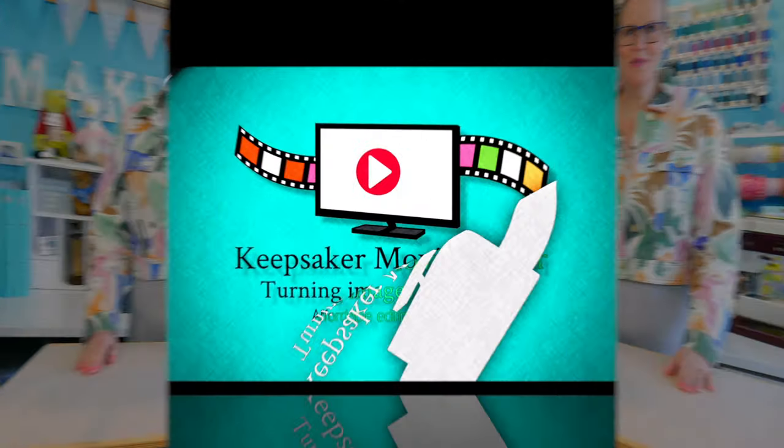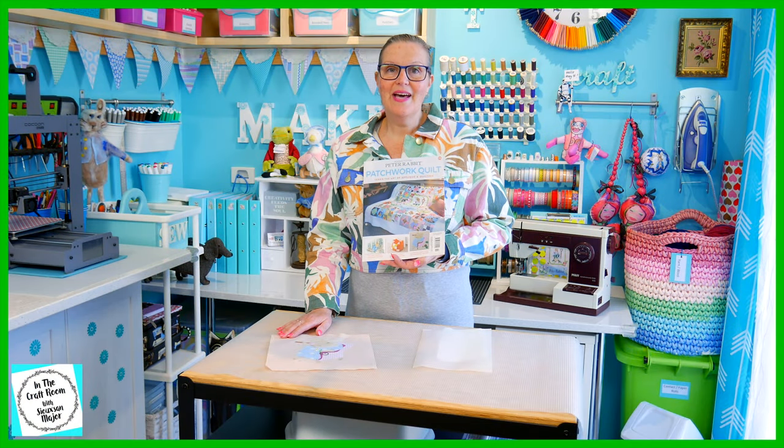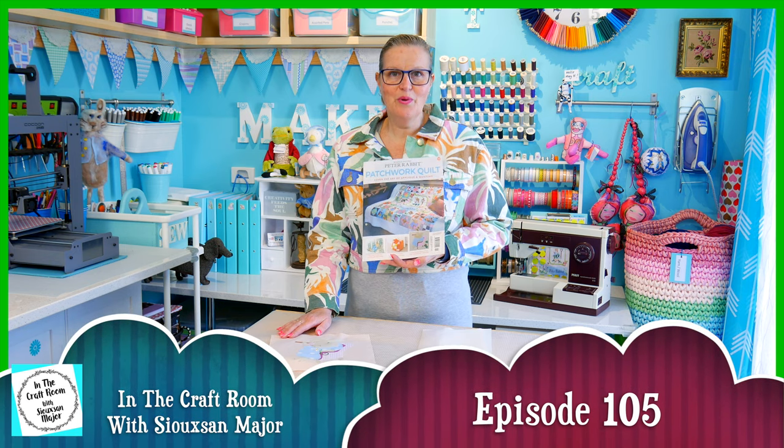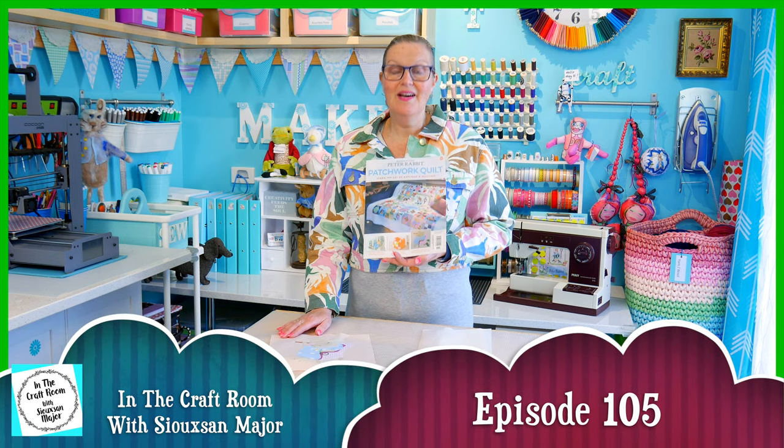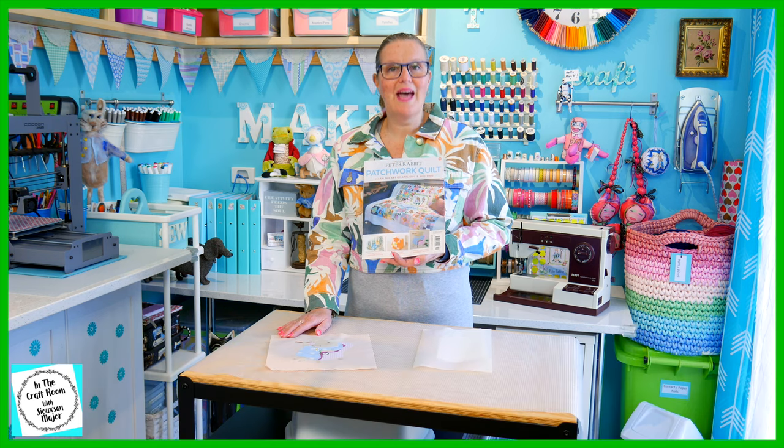Hi, it's Susan here and welcome to In The Craft. Today we've got our hands on issue number 59 of the Peter Rabbit Patchwork Quilt Partworks and I'm going to be stitching around Little Pig Robinson's applique square.